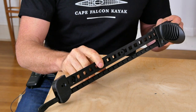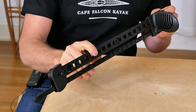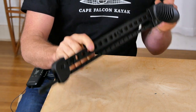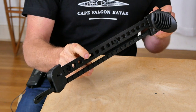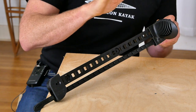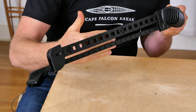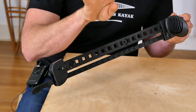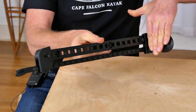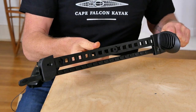One of the nice things about this foot brace is that it's much lighter than any of the other options, so if you're an ultralight enthusiast this is a good choice. I also like that it has five different potential attachment points, which is important because if you're going to be screwing your foot brace directly to the wood you need at least four fasteners — otherwise if you land with your full body weight on your toe pad you're going to rip it right out of the gunnel.